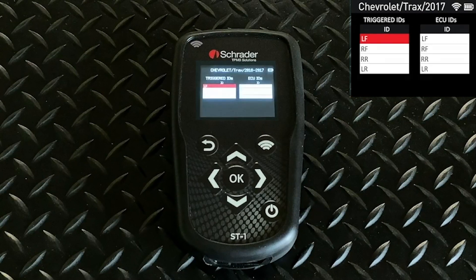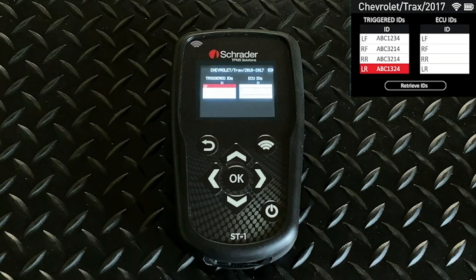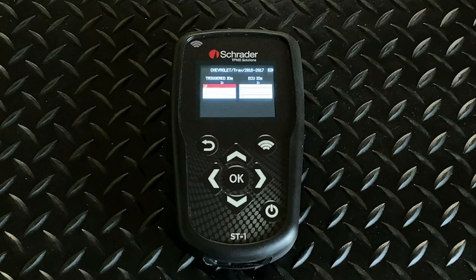As you trigger each one — left front, right front, right rear, left rear — the ID numbers will populate in the grid on the left. When you hit Retrieve IDs, you plug into the OBD connector, and it will populate with the IDs stored in the computer. If there's a mismatch, it will come up in red and will give you the option to do a relearn.